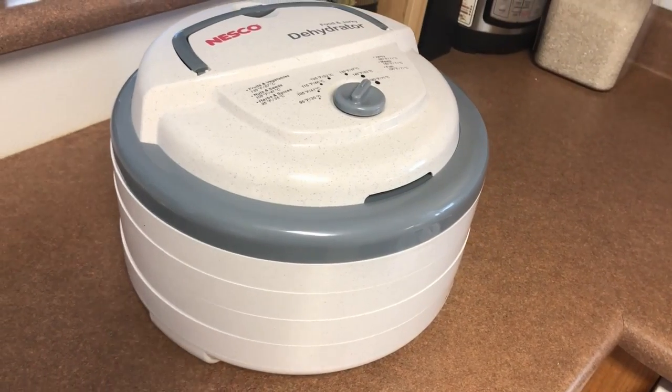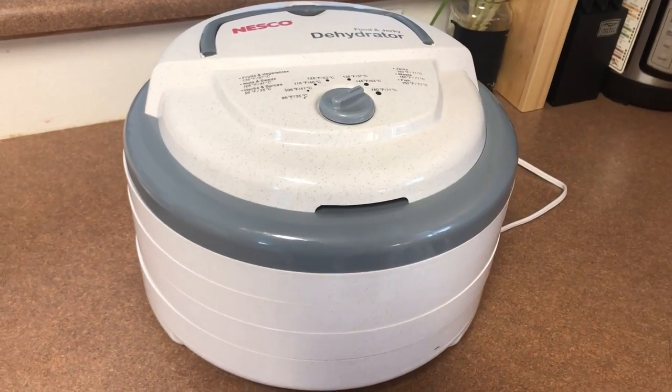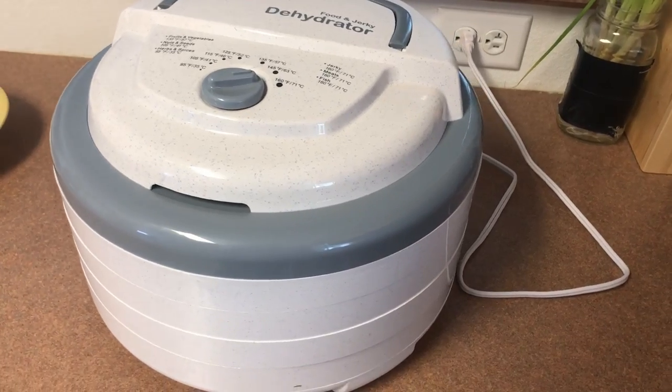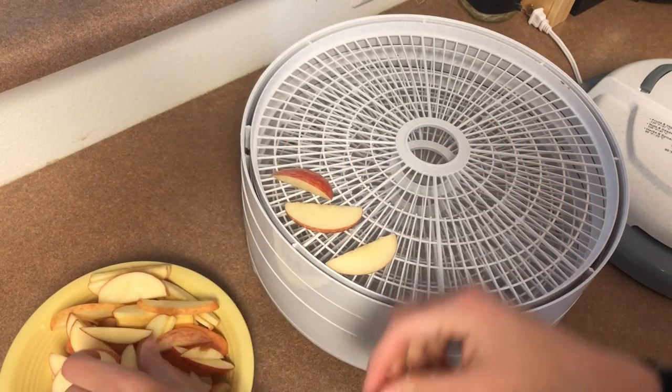This is my dehydrator. I have a Nesco Snack Master Pro Food Dehydrator. It is fantastic for dehydrating apples as well as fruit leather, sun-dried tomatoes, and jerky. Those are the only things I've made on it, so that's as much as I can tell you.